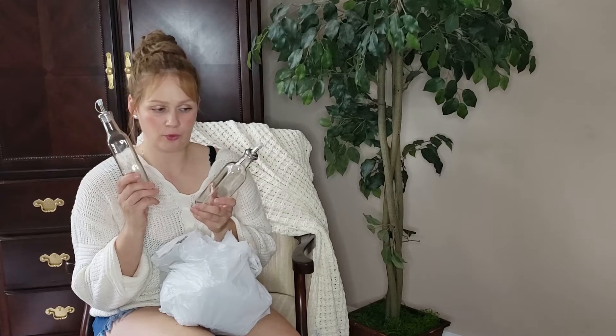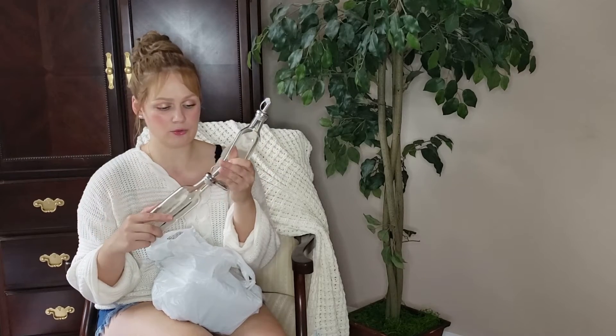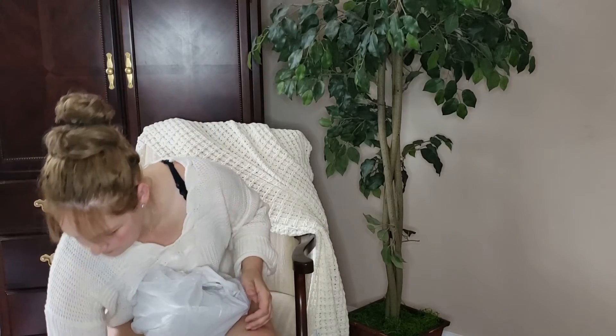I thought these glass dispensers were a great idea — originally one for oil and one for kitchen soap, as a cute DIY. You can open it and the soap comes out, though it might be too thick. I got two because they were the last ones. I found something better for the oil, so I'm not sure what I'll use these for, but for a dollar you really can't lose.